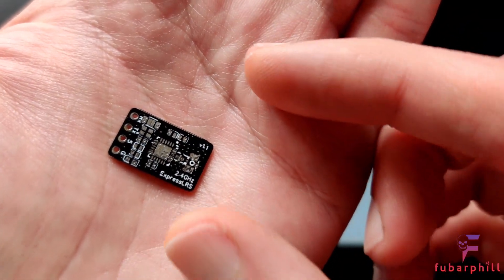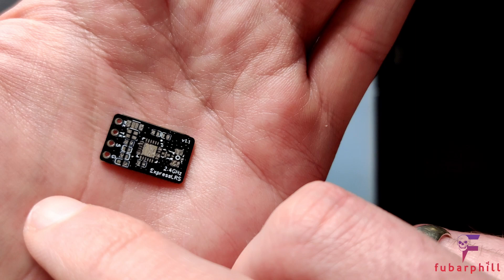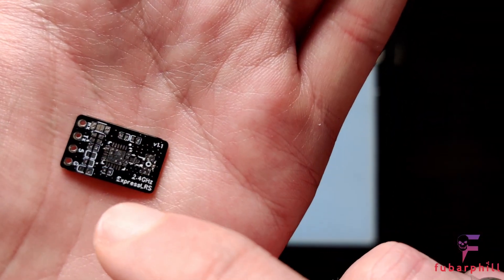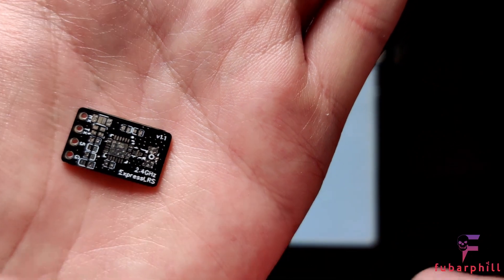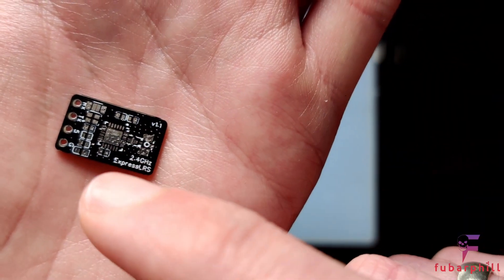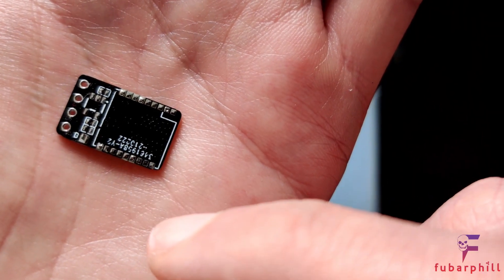I ordered the PCBs from JLCPCB and I'm going to use a hot air station to apply all the components. The first thing I'll need to do is apply the solder paste using a stencil that I got when I ordered the boards. Once the paste is on one side I'll lay out the components on the paste, use the hot air, and if all goes well we should have one side done. Once the first side is done I'll do the same on the reverse.